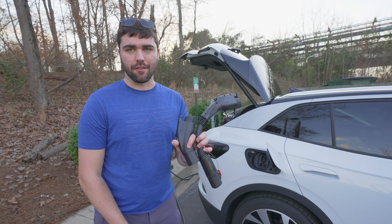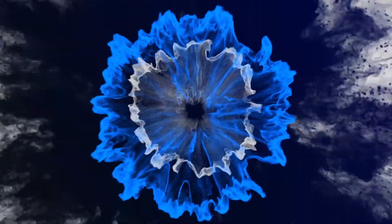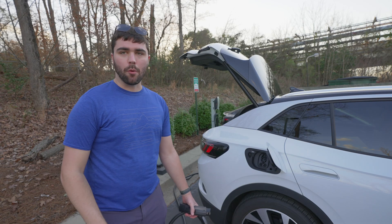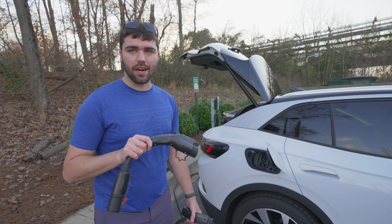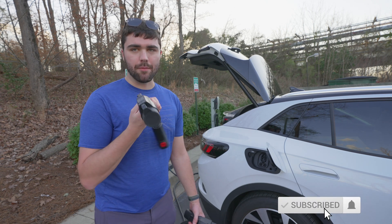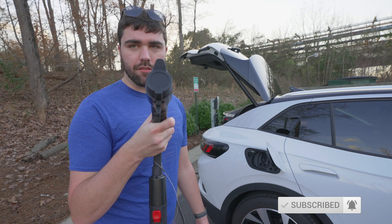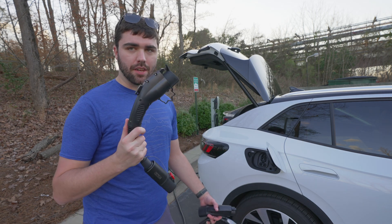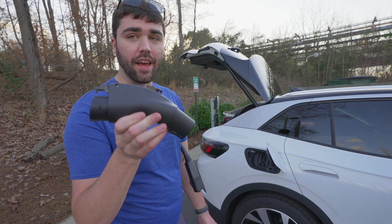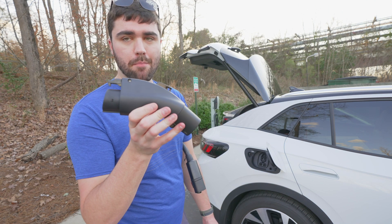Let me show you these adapters I've got. If you watched my previous video about how to charge at hotels using Tesla destination chargers, you saw me use this adapter. This is a Lectron 40 amp Tesla to J1772 adapter. After Lectron saw my video, they were kind enough to reach out and send me this — a 48 amp Tesla to J1772 adapter, and it's a lot more compact.